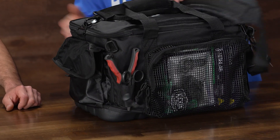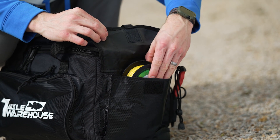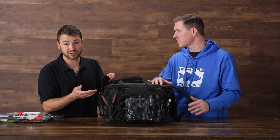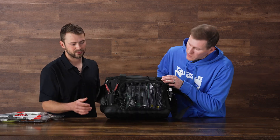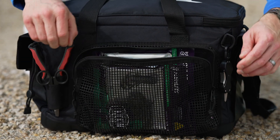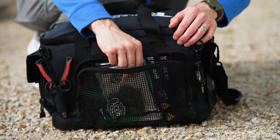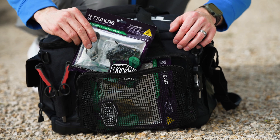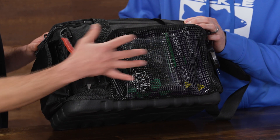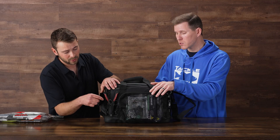This side pocket is great for shoving soft baits, whatever you want — maybe some tools, a small scale, a buff. On the back, there's a mesh pocket. It's a coated mesh — more of a breathable pocket for soft baits, maybe a hard bait in a wrap, something you want maximum airflow on. It's also a great scale pocket — you catch a fish, you need to weigh it immediately, and it's a very accessible pocket.